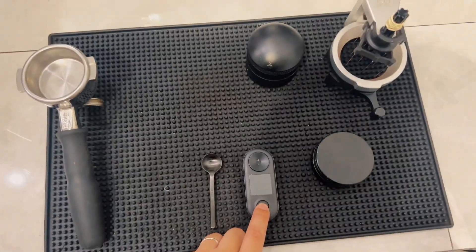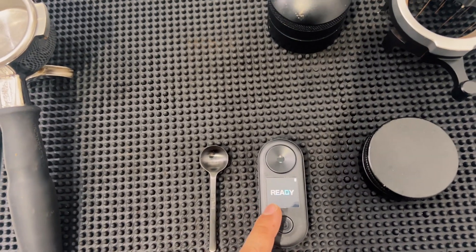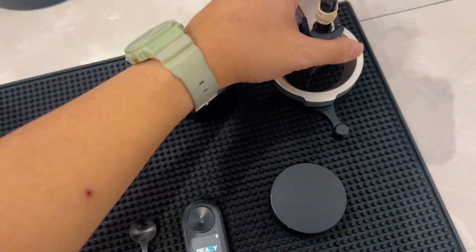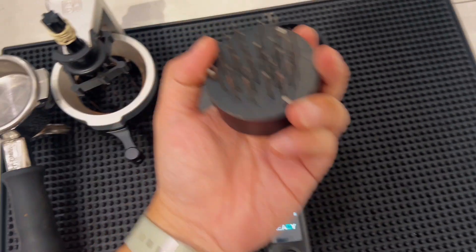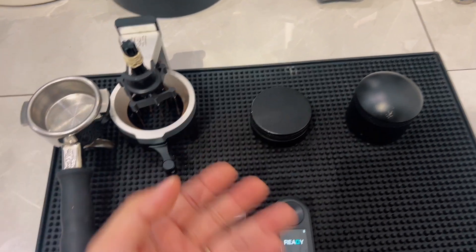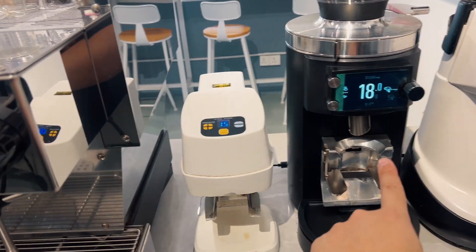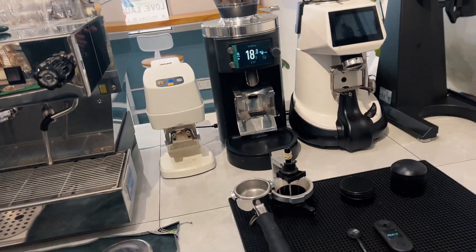We're gonna use the Difluid Refractometer, which measures TDS — total dissolved solids. We'll do five different tests for each method: the AutoComb first, then the wedge distribution tool, and also the needle. Our recipe is simple: 18 grams in, 36 grams out. We'll note down the time each shot takes and measure the results.